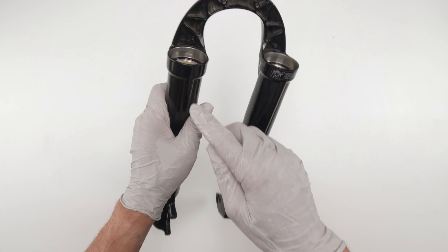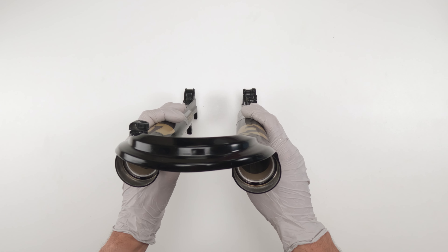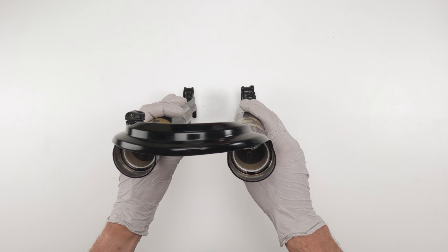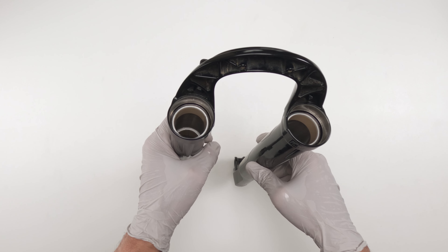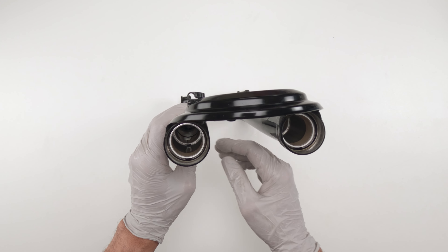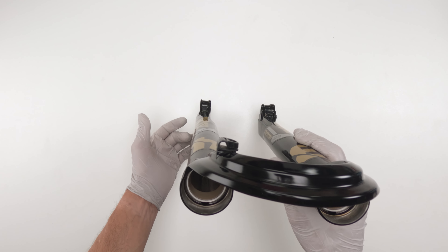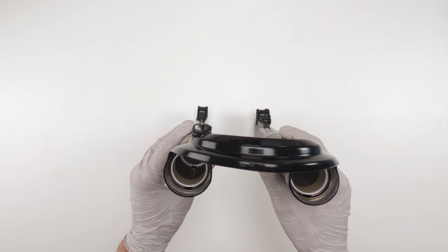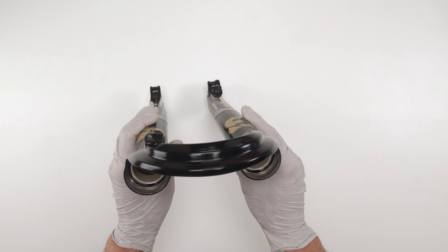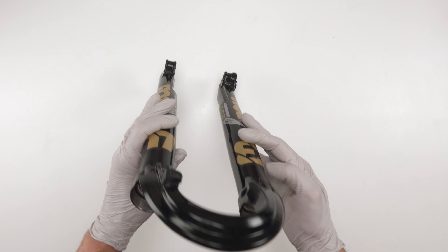Next, we are going to inspect the bushings. We have one set of bushings here and another set around here. What we're looking for is scrapes, scratches, any kind of abrasion, wear marks. The uppers look good — I don't see anything significant. The lowers — there's a little bit of wear on this side, some wear up and down, but nothing really significant. There's a bit on this side too — use the bottom light as a reflection to see scrapes. Nothing too significant, more than usable. So that is good.